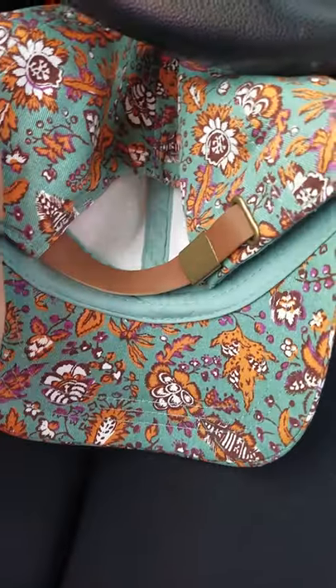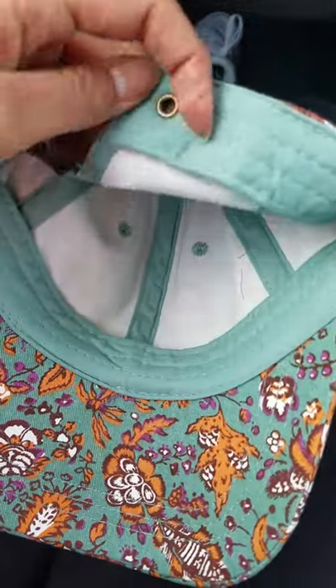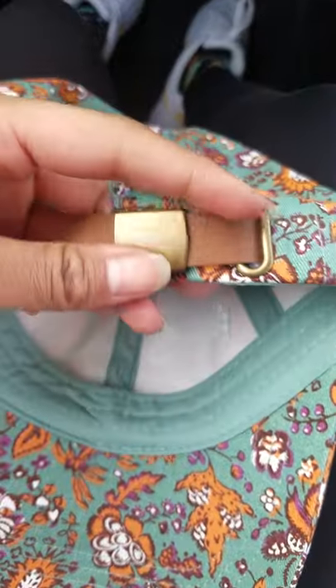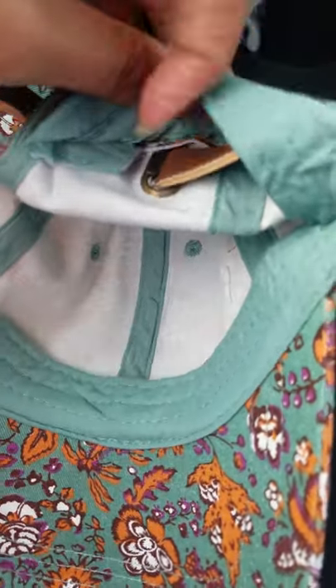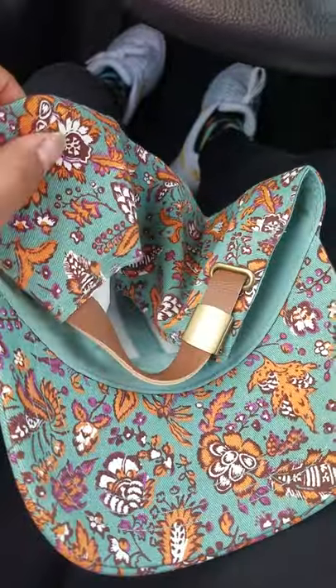Recently with dad hats, if you have a hard time tightening this — you're gonna unclip it, and then just pull it from the inside to adjust. Once you get it to the length you want, snap it back in, fix it, and then you're good to go.